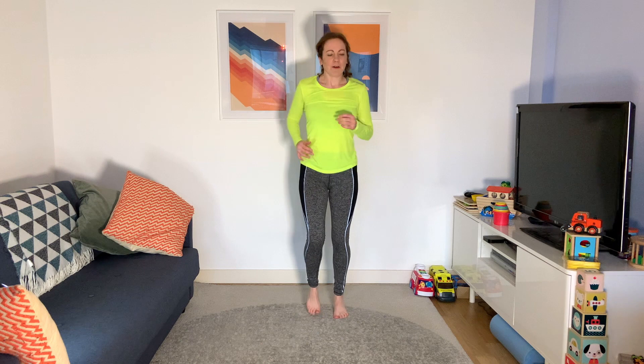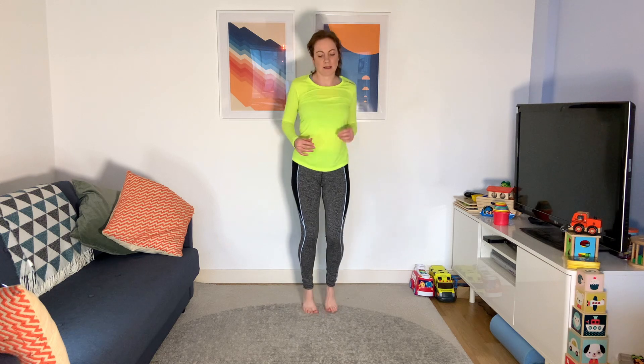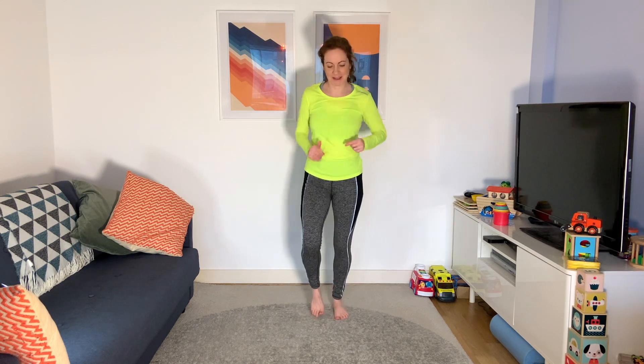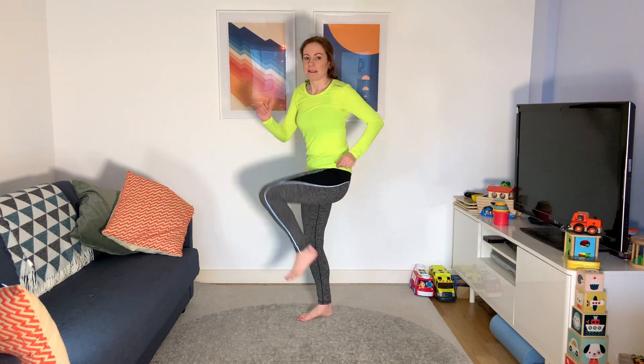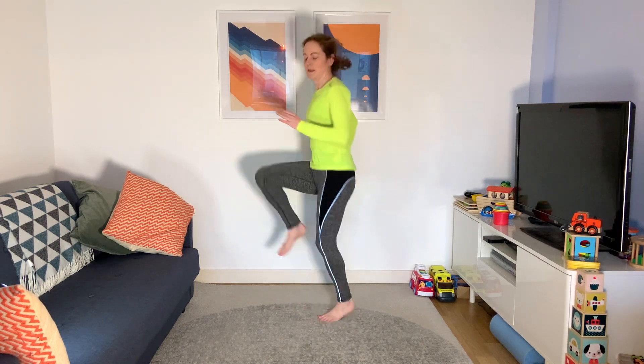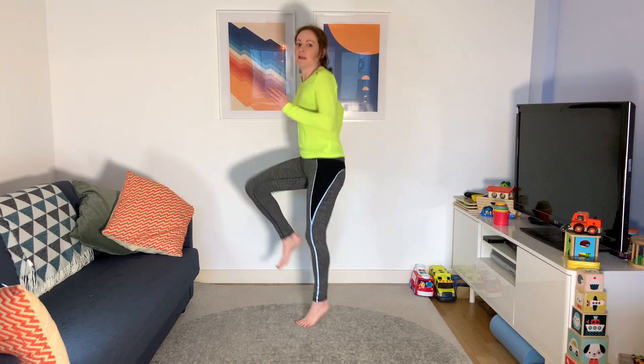Let's take it up to a jog now — jogging on the spot with nice light feet. You can stay at high knees like this, or if you're feeling it, you can go for some fast ones. Think about pumping those elbows back.